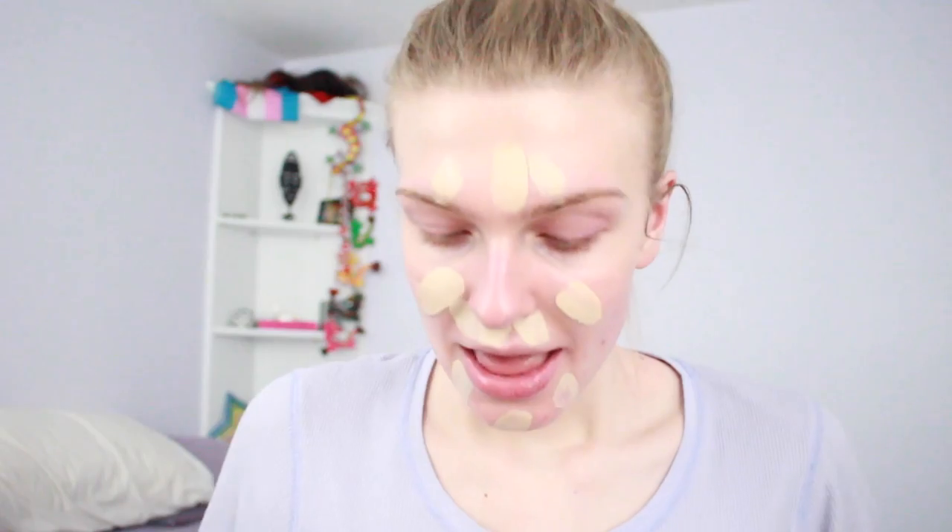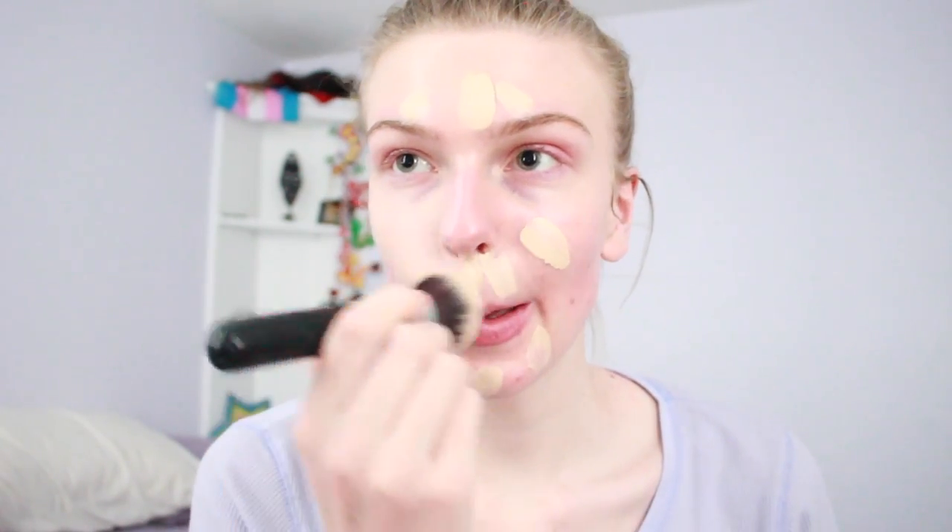I'm taking a brush to mix these two together to make that perfect blend of foundation. This is kind of a get ready with me slash new foundation routine — I usually use the Born This Way but I'm out of it. I'm going to apply it like highlighting with foundation, using my Morphe M439 brush. This brush is amazing for buffing out foundation in circular motions — it looks very natural and skin-like.